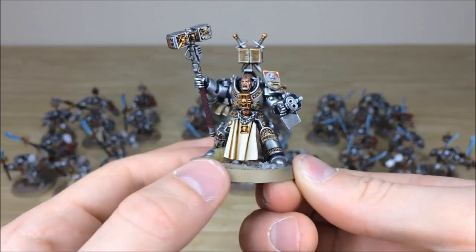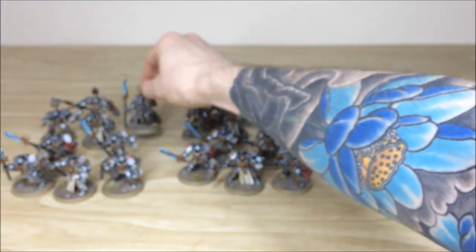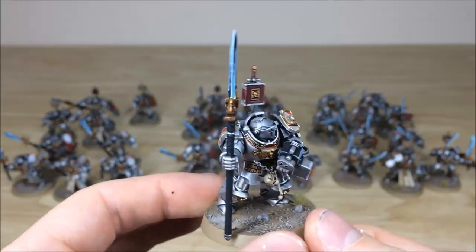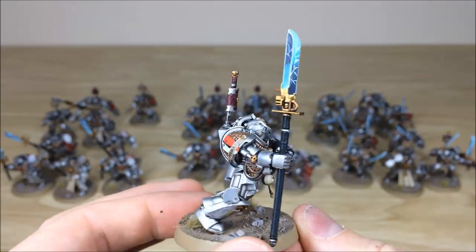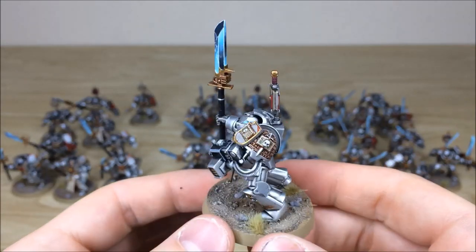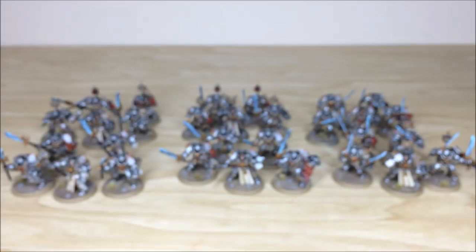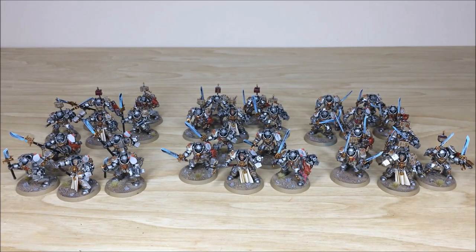Pulling forward another one of the Paladins with a Halberd — same lighting effects on the Halberd, all details fully highlighted and picked out, all the script and everything done. Very much of a muchness as there are quite a few of them — 30 Terminators in total — a really solid chunk of an army to cause trouble for anyone you play against. Up next we've got the two Nemesis Dread Knights.